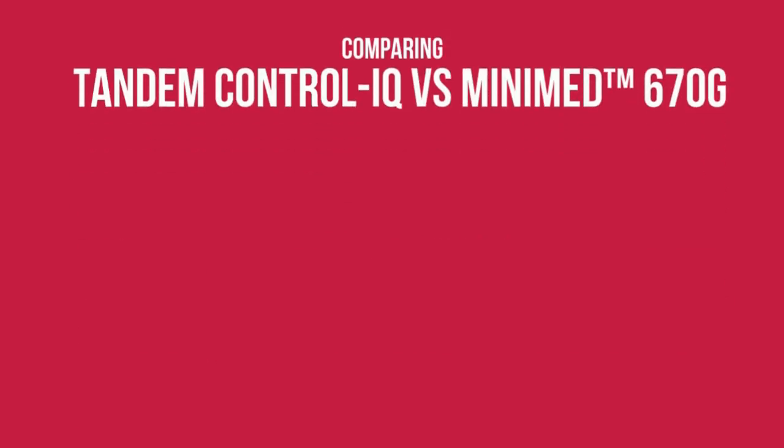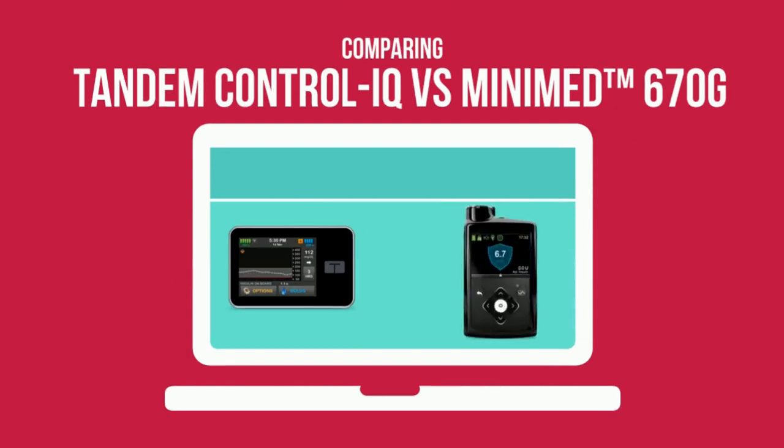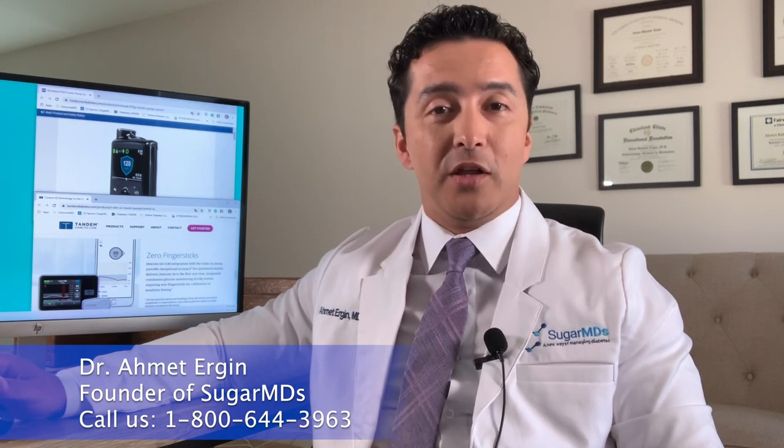Hello insulin users. Today we are going to talk about Tandem Control IQ versus Medtronic 670g. I am Dr. Ergen, an endocrinologist. I have a large endocrinology practice and we have a lot of patients on these pumps. I consult them every day about the differences and which pump is the best way to go.